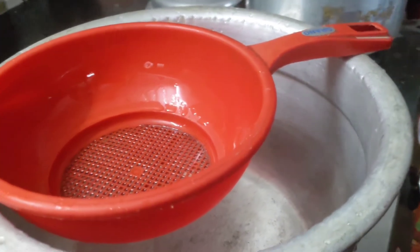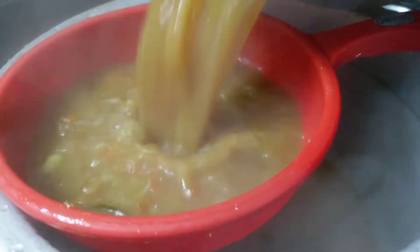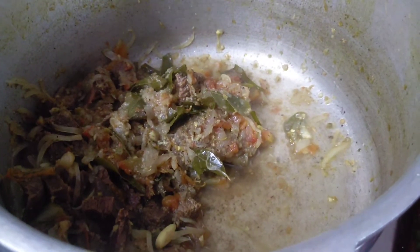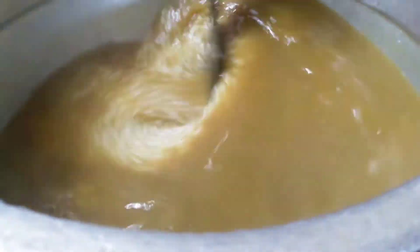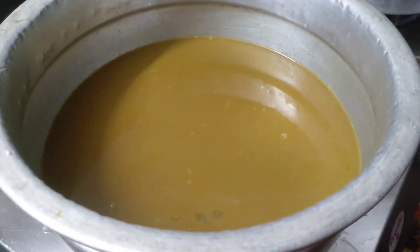Now we are going to open the cooker. Put the oil in the cooker and add the oil in the oven.